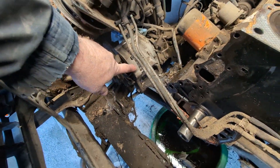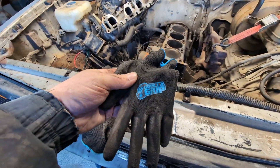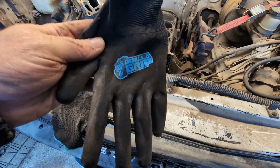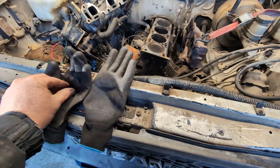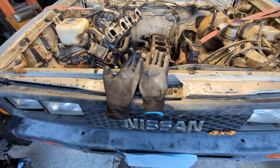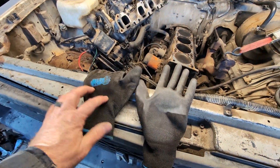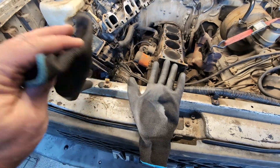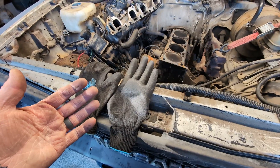First up, take off the alternator. A couple of things I've been using on this project are these Gorilla Grip gloves — I got these off Amazon, a 36-pack of right and left hand, not very expensive, about 17 bucks. They have a nitrile work surface and are elastic on the back, so you can't really use them with solvent, but they do an awesome job of keeping grease and cuts off your hands.